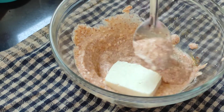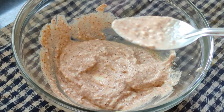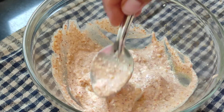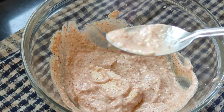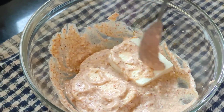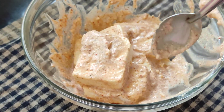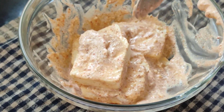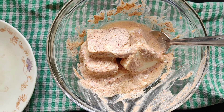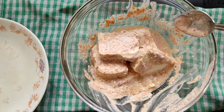Now I am going to drop my paneer into the marinade and coat it. Work very delicately with paneer because paneer is very soft and will tend to break, so just very gently add the masala onto it. Now I will marinate all the pieces and keep them for at least half an hour — if you have more time, keep it even longer. It's been 30 minutes and the paneer is well marinated, so now we'll proceed to fry it.